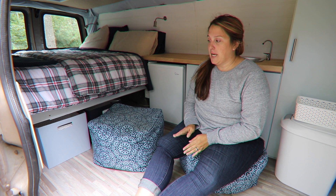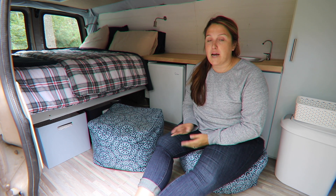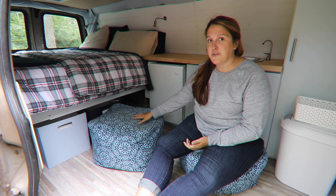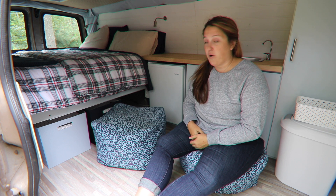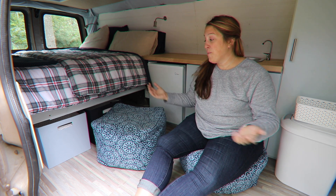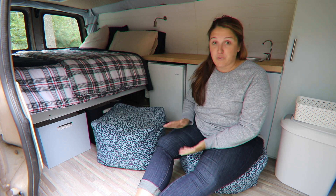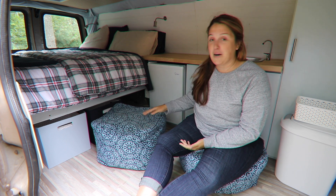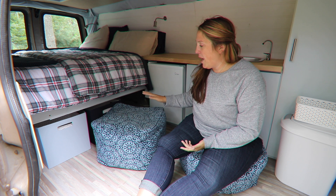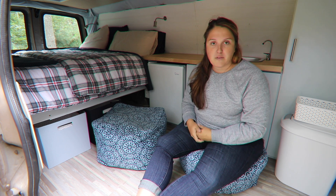We did not originally plan any sort of built-in seating in the van — we just didn't have space. So we kind of accidentally fell into these ottomans. I had bought them for our patio at the house and grabbed them for something we were filming because we were getting tired of sitting on the floor, and lo and behold they fit perfectly — like they were built for it. They fit the colors perfectly as well. They're comfortable, they slide right under the bed, and they're indoor-outdoor fabric so we can use them outside the van too.